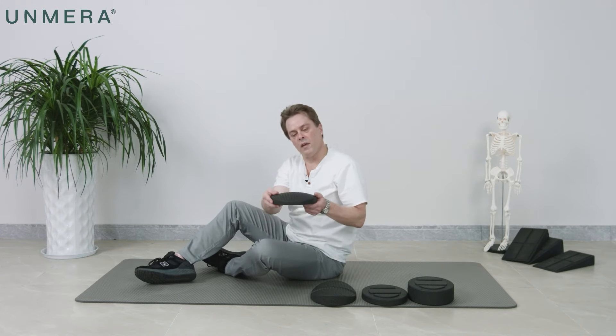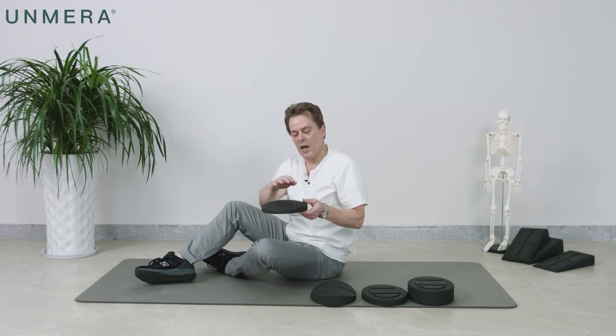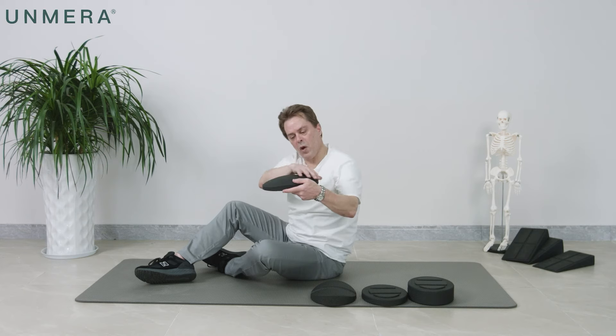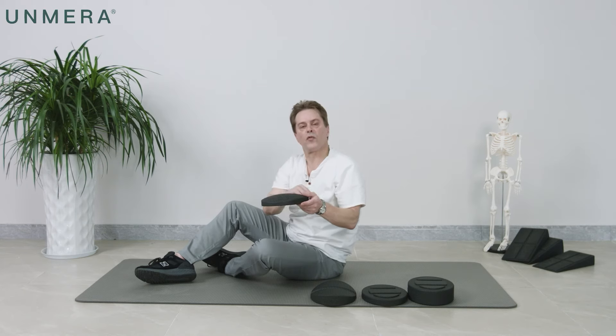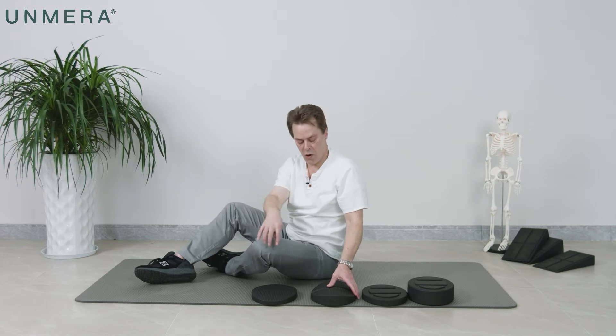This first one is called the 360 degree attachment. This rolls away on all sides, so the stretch is in all directions of your spine from where you have it located.